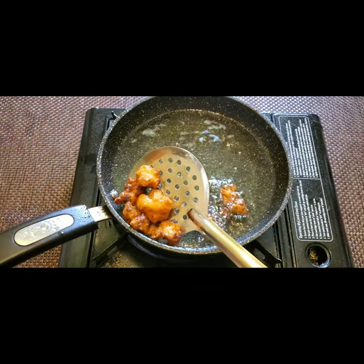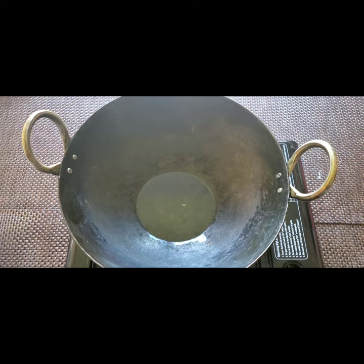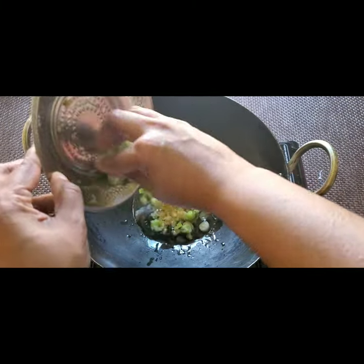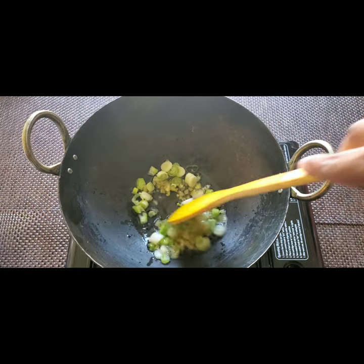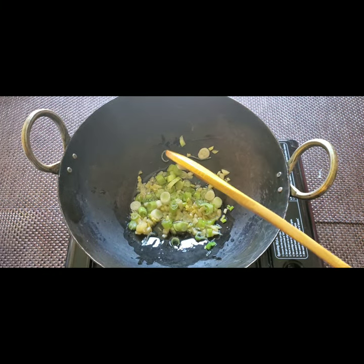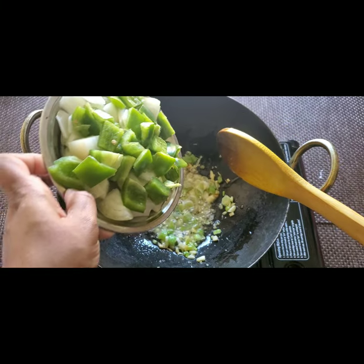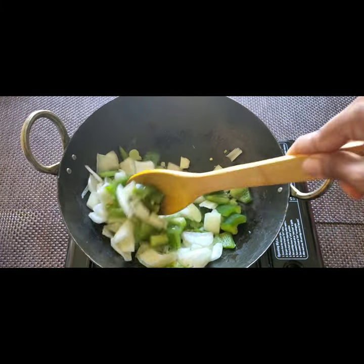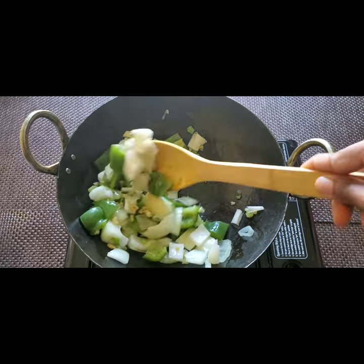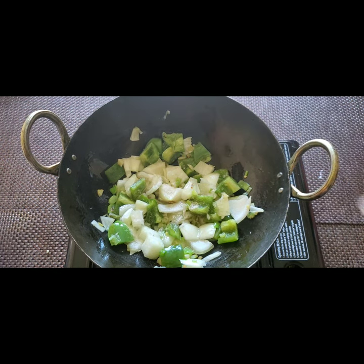Now in the same pan for the tempering, I'm adding three tablespoons of oil, then chopped ginger garlic and spring onions — fry this for one minute. Then add diced capsicum and onions. This is optional but it gives a very good taste to the Manchurian. Add a little bit of salt and fry for another two minutes until the onions and capsicums become a little soft.